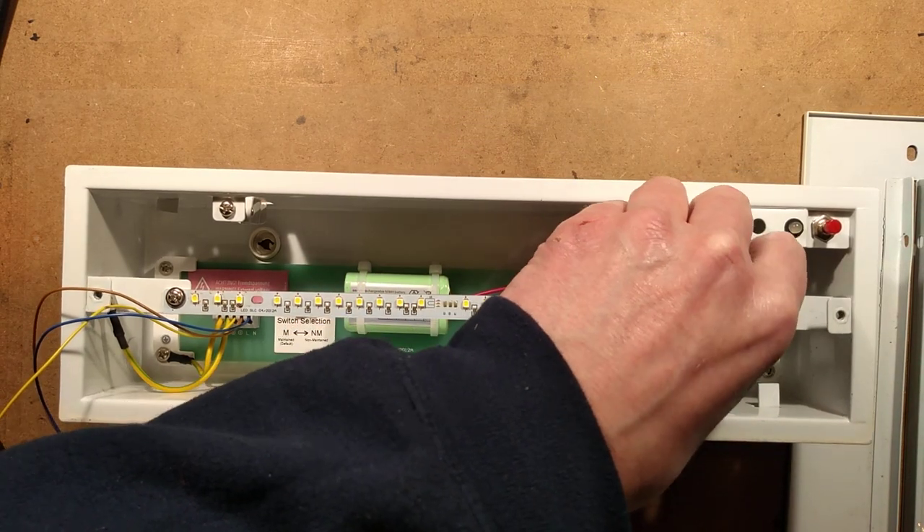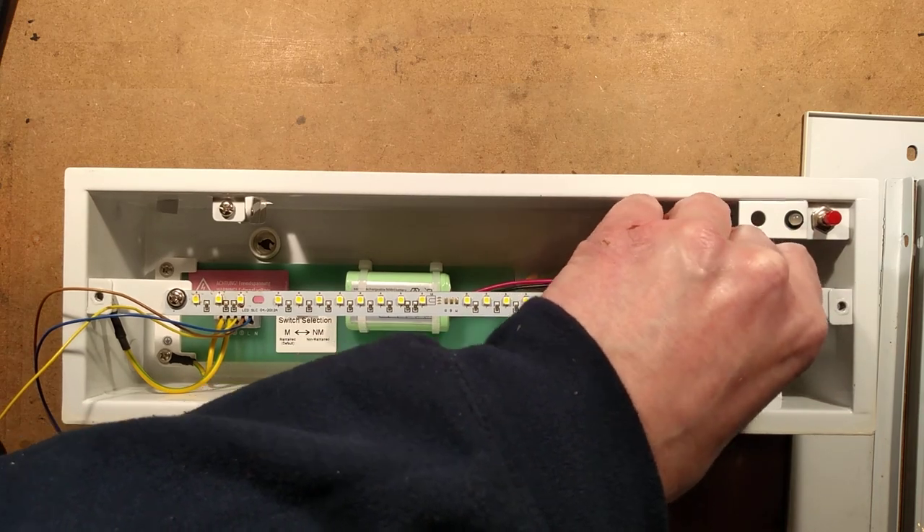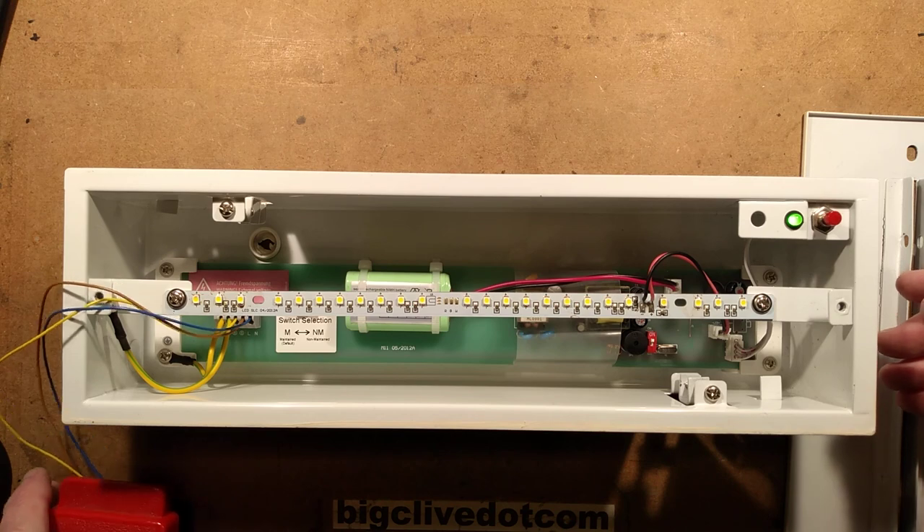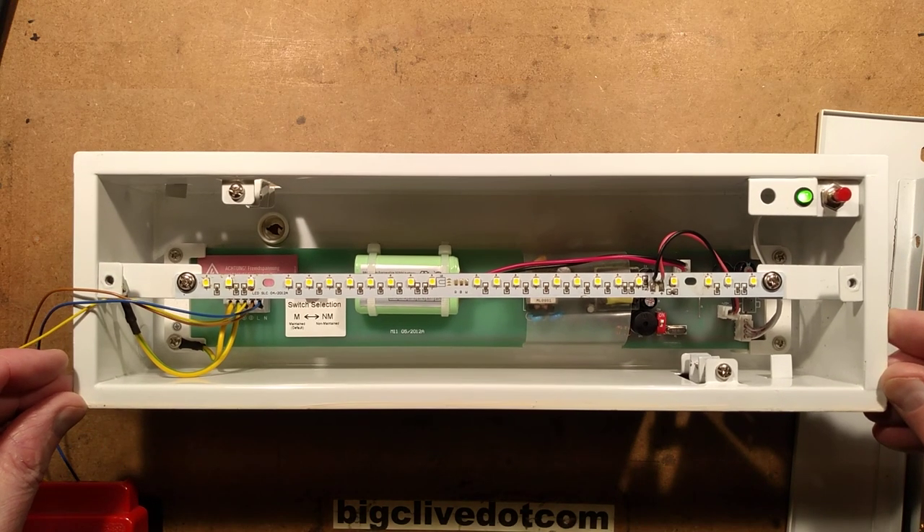I'm going to put the connection in for the batteries, and this time when I power it up it will just go into standard mode. Now this has two modes.